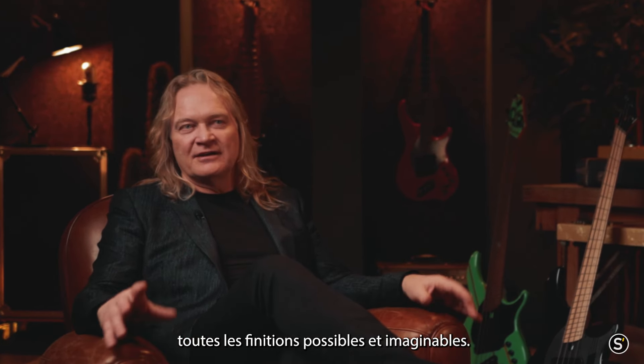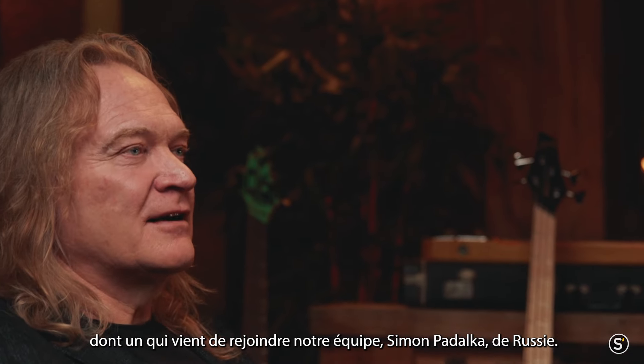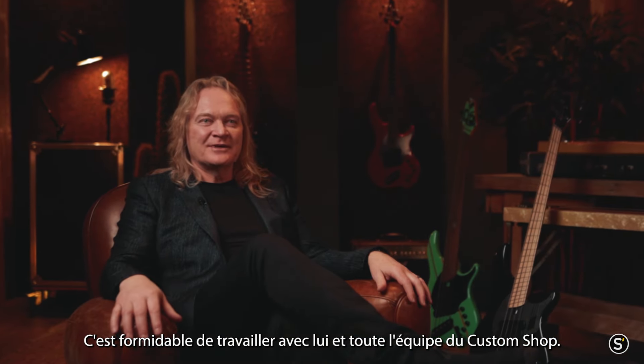You can have any finish you can think of. We have some of the best luthiers in the world, including one who just joined our team — Simon Pedalka from Russia. He brought a lot of expertise from his own career, and it's been amazing working with him alongside all of our custom shop team.